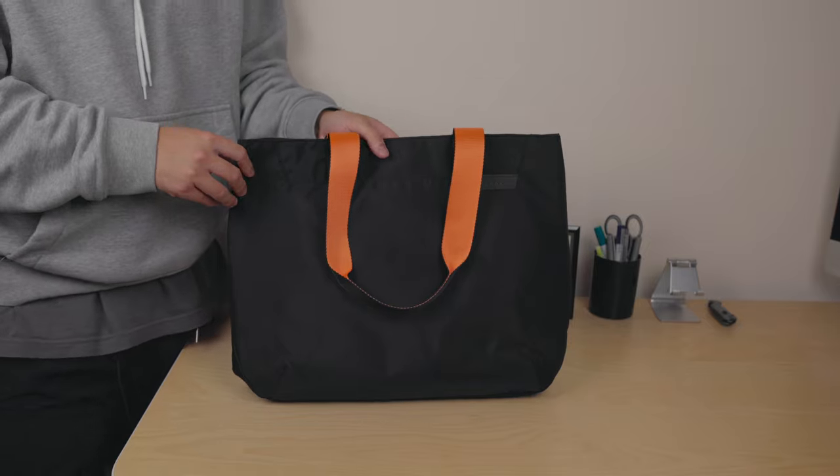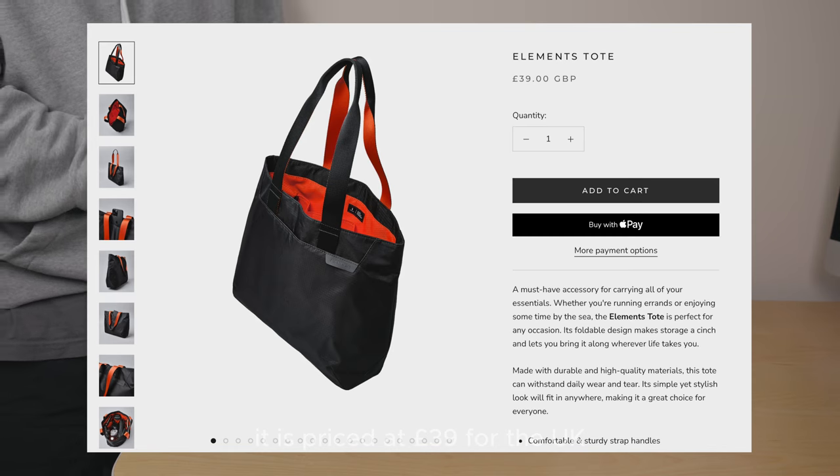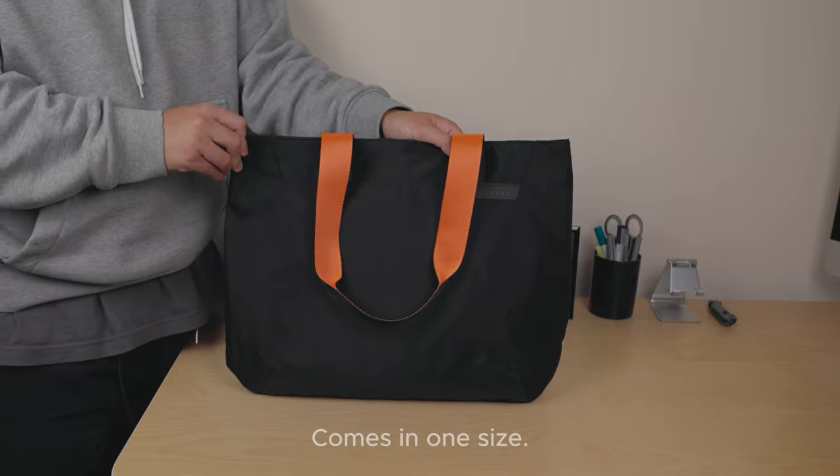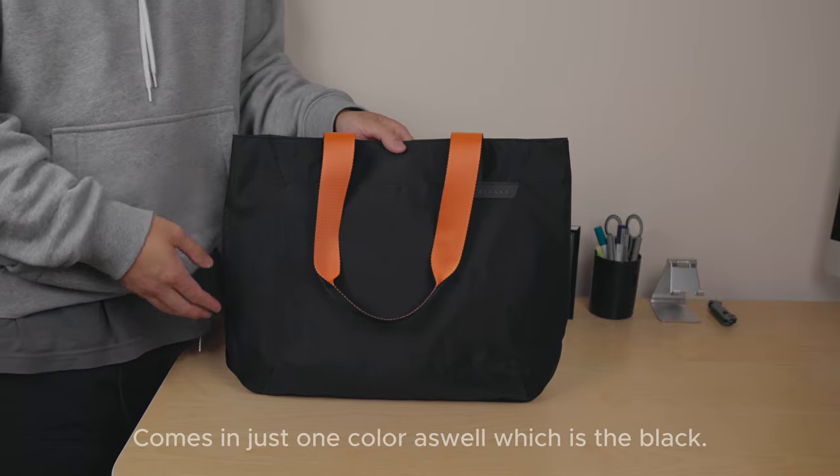On to the pricing, size, and color. It is priced at £39 for the UK, though currency prices may vary for other countries. It comes in one size and one color, which is black.